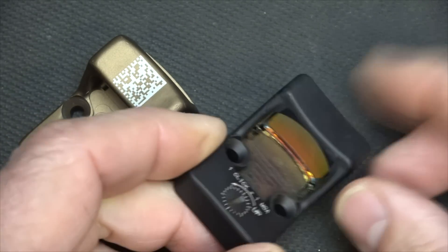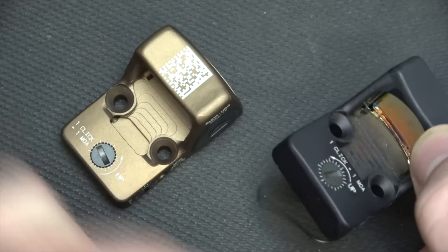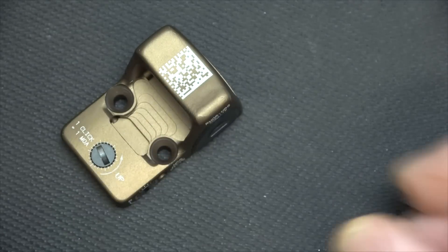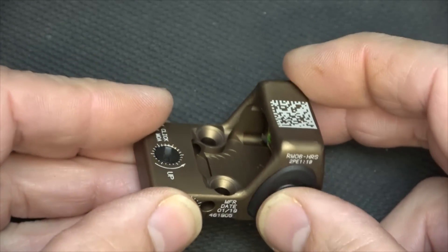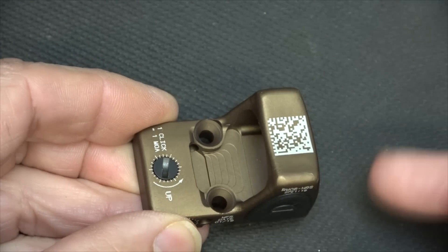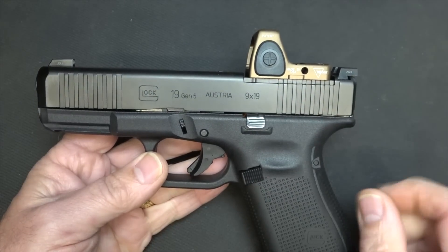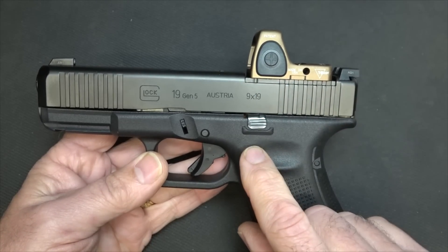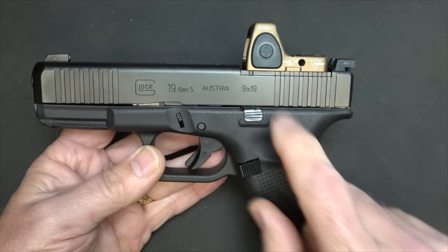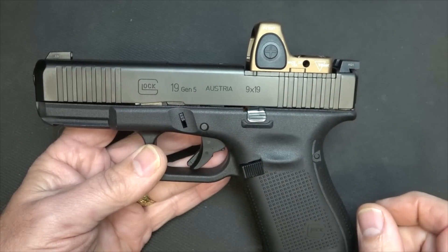One of the things I love about this particular illumination adjustment is that I can set it wherever I want to. The Type 2 RMR with adjustable settings is the LED version — it has four different modes: off, automatic mode, manual mode, and the lockout feature.